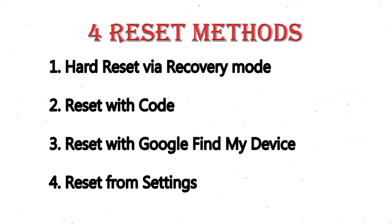2. Reset with code. 3. Reset with Google Find My Device. 4. Reset from settings.